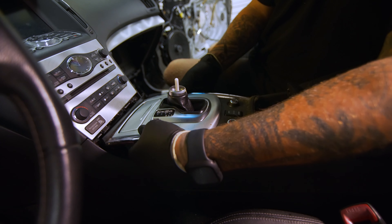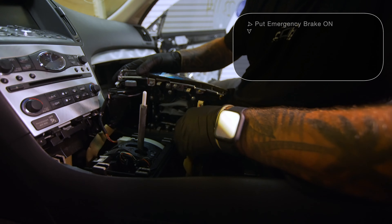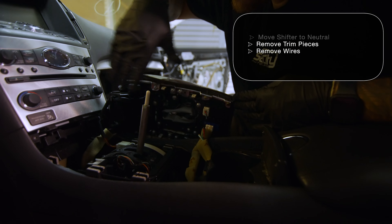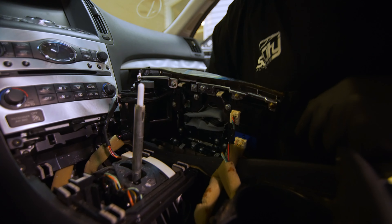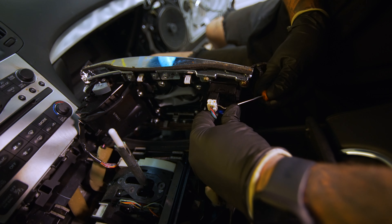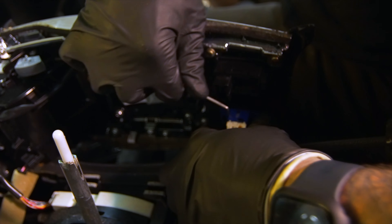If it was in park we wouldn't be able to do this, so you just go straight up and lean it to the side like that. We're going to see four or five plugs that we need to take off. With the smaller plugs I like to use a pick — I'll center the pick on the release point on the plug and they come out just like that.